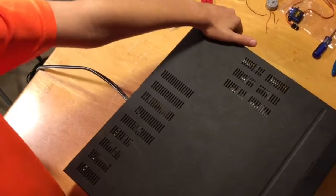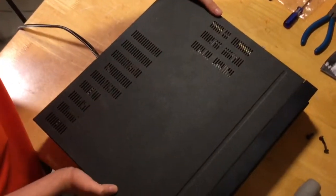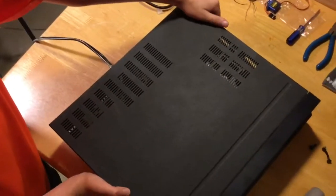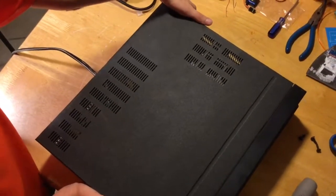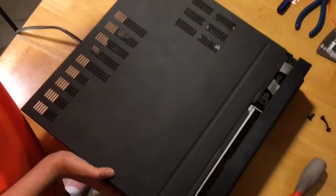Before I lift this up, make sure that everything's unplugged and there's nothing hooked into it. There are some serious capacitors in here that could seriously shock you.